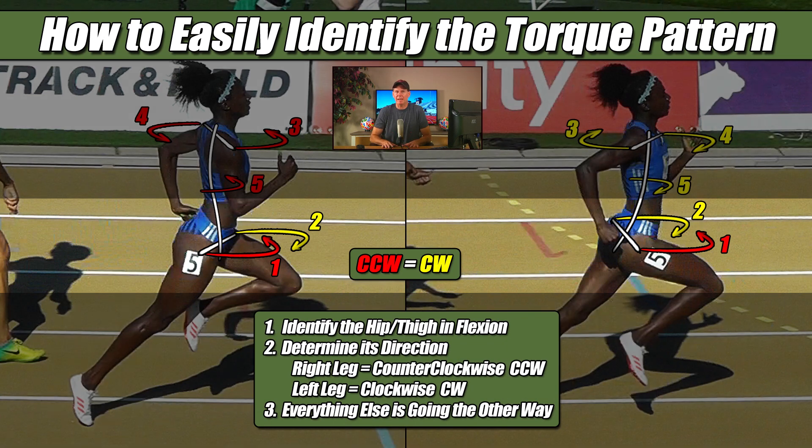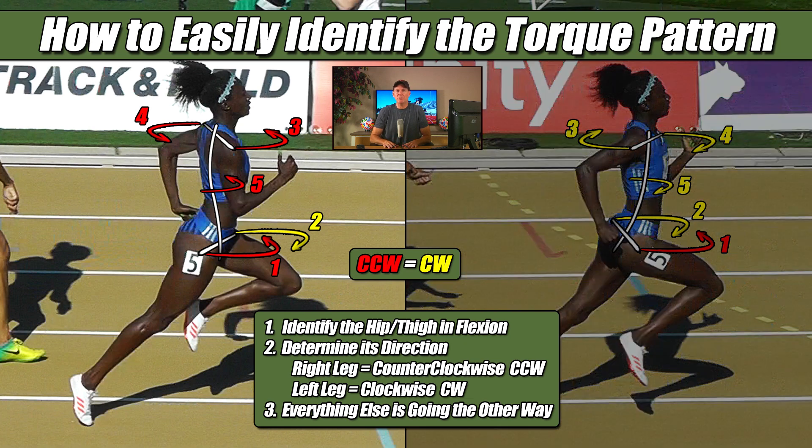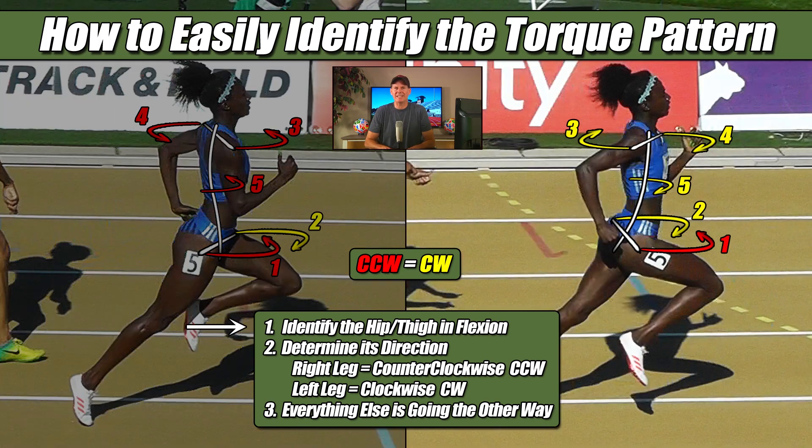Let's apply these three steps to the images already on the screen so you can see how easy this really is. For the image on the left, step one says to first identify the hip or thigh that is in flexion, and I see that it is the left hip. Step two says to determine its direction, and since the left leg always produces a clockwise torque, I see it doing just that, all by itself in yellow. And now I know that everything else, step three, is going the other way, which is counterclockwise in red. Doing the same with the image on the right, I first identify the hip or thigh that is in flexion, and I see it's the right hip. Step two: the right leg always produces a counterclockwise torque, and I see it doing just that, all by itself in red. And now I know that everything else, step three, is going the other way, which is clockwise in yellow.